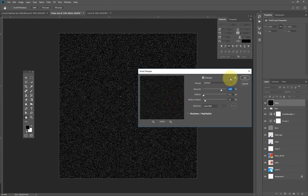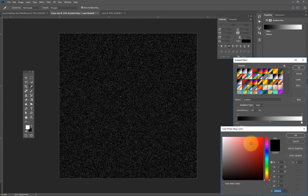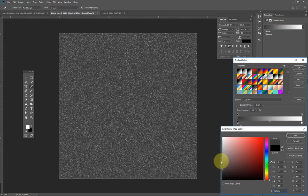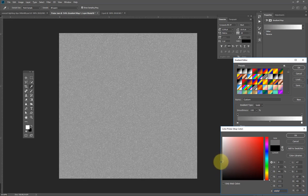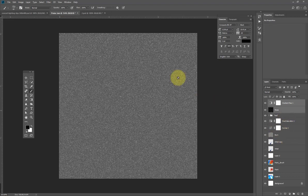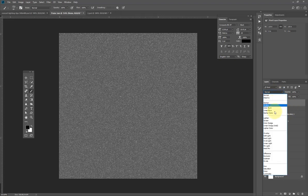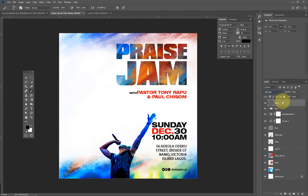I'll increase the Smart Sharpen amount to about 400 because I want those white dots visible. I'll hit OK. Then I'll go to the Adjustments panel, add a Gradient adjustment, choose this color for the feel I want, and hit OK. I'll merge the two layers with Ctrl E or Command E, rename it 'noise', set the blend mode to Soft Light, and reduce the opacity a little bit. Those tiny white dots are the noise effect — and this is it!